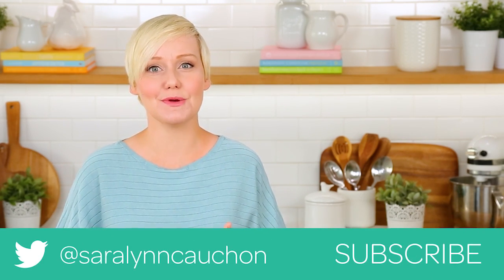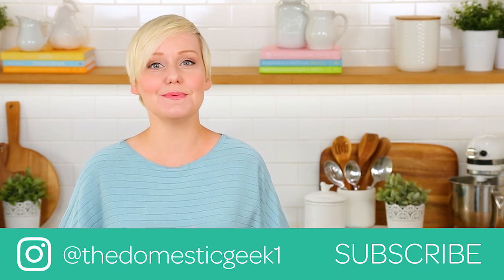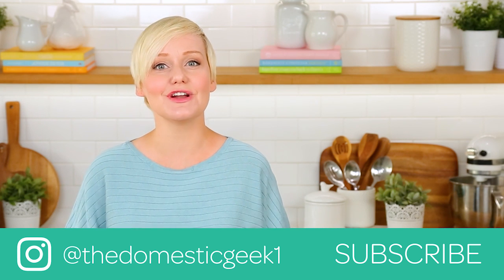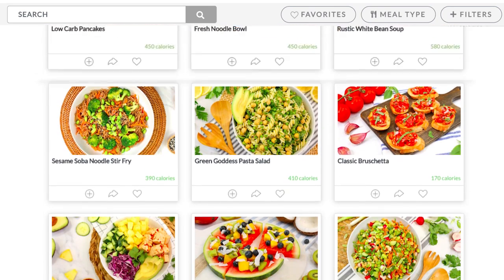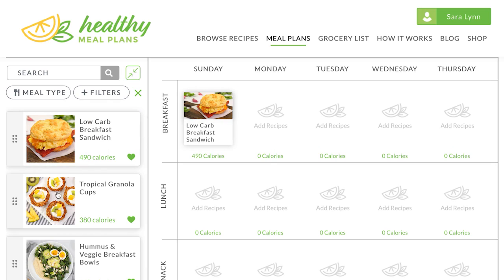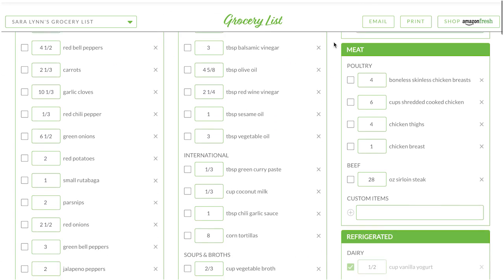If you do give it a try, don't forget to tweet me, Instagram me, or Facebook me a photo because you know how much I love seeing your kitchen creations. Keep in mind this recipe, like all of our recipes, is being featured on HealthyMealPlans.com, our meal planning site. HealthyMealPlans.com allows you to browse through more than a thousand recipes, drag and drop them into your weekly meal plan, and then generates your shopping list automatically so you can take it straight to the supermarket. Thank you guys as always so much for watching, and if you haven't already, be sure to subscribe and hit the notification bell because there's lots more deliciousness where this came from.